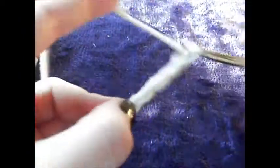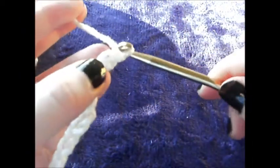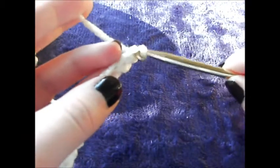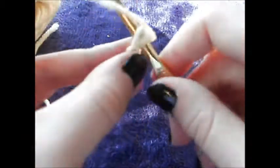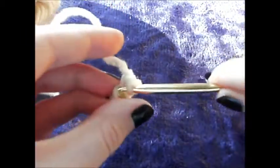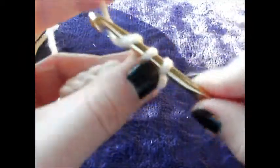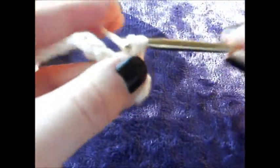Chain 10 — and chain an extra for 11. Skip that new chain, start in your tenth, and we are going to be doing single crochets all the way down. This will be our first row. The chain never counts as a row; it only counts as a foundation.